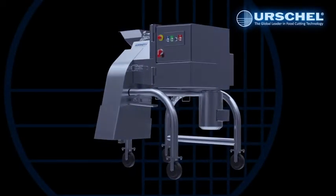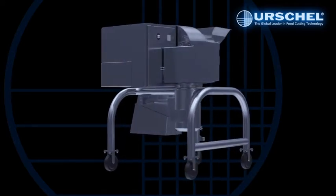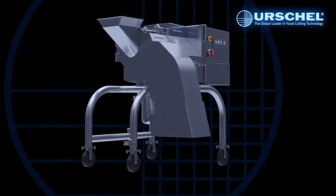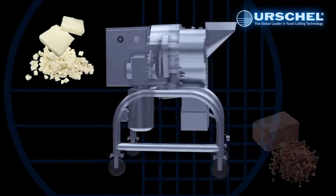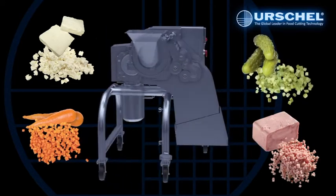Urschel proudly presents the Affinity Dicer, the largest in a long line of cheese dicing machines. This heavy-duty, high-capacity dicer delivers a sanitary design, maximized output, and precision cuts. It specializes in difficult-to-cut products such as cheese, soft meats, candied fruits, cold-tempered applications, and products with high-fat content.